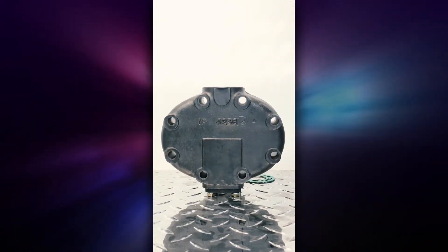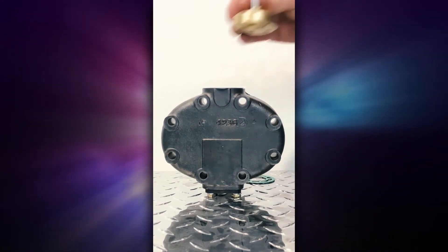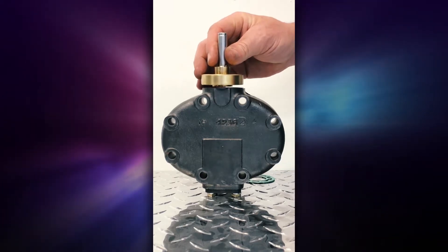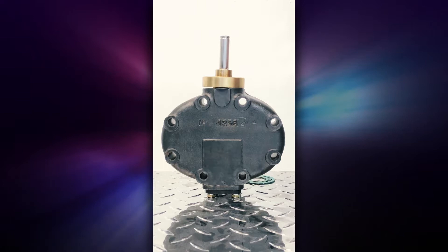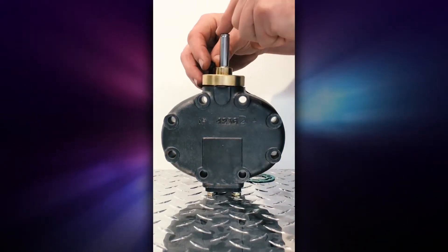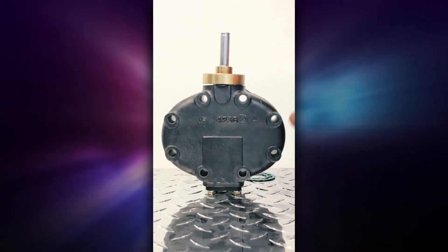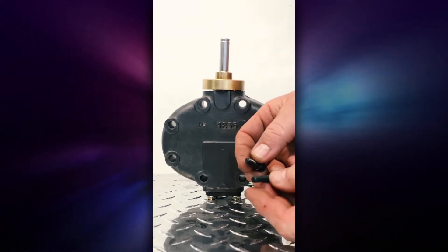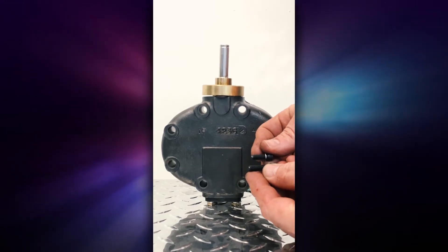Now we're going to take this head that we've already set up and align the screw holes so they line up, then place it on top. Then we take the screws that come with the kit. Notice this is a shorter screw, so make sure you're using the correct screw when you screw it back in.